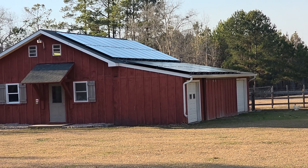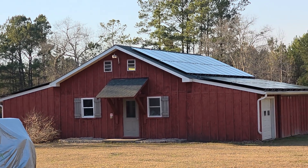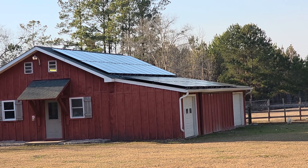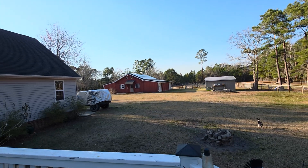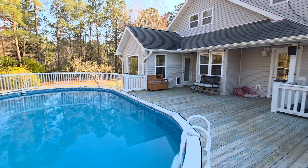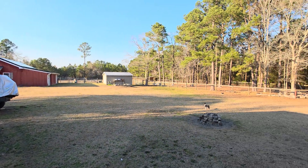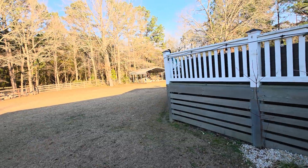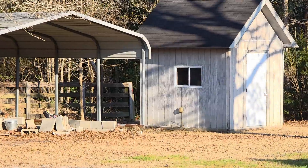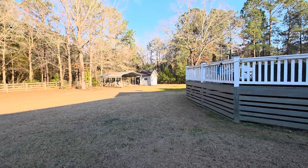I get a ton of questions about why my system is so big. You're looking at one side of my barn — the other side has an additional 40 panels, so I have 31.6 kilowatts of solar. That's because I use a lot of power: I have a 3,800 square foot house, a pool, a farm with a barn, another outbuilding, I run my own well pump, and I'll be getting a larger pump for my pond on the front side of the property.